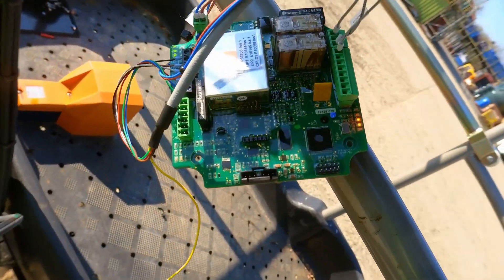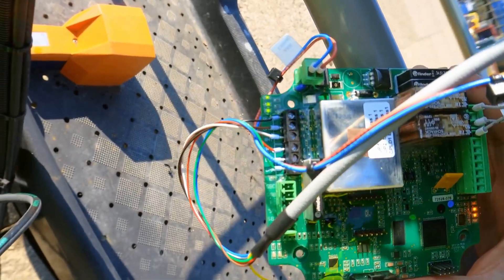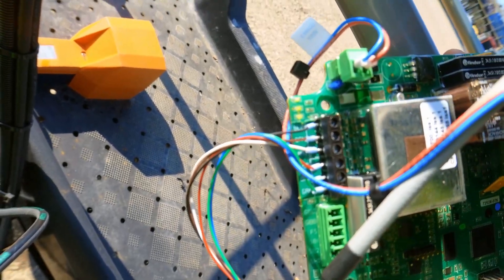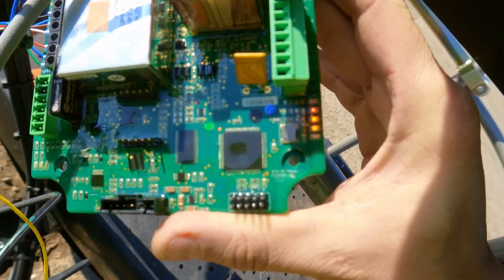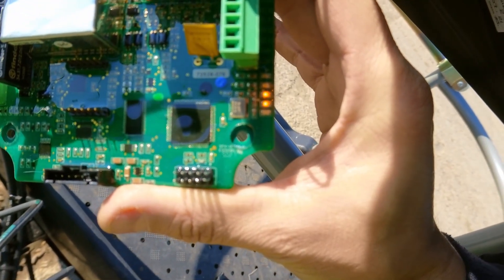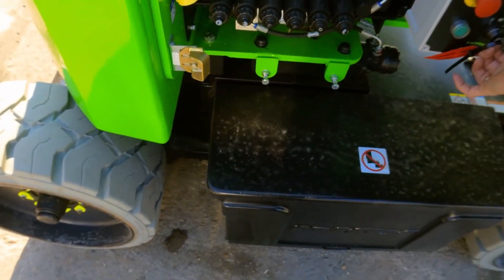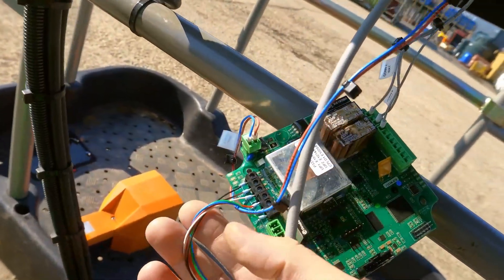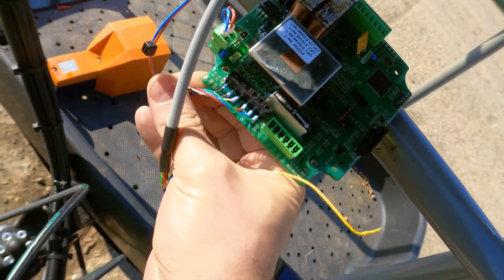The power is on now. You can see those LEDs are on, meaning the power supply is good. There is a fault flashing on the red LED - you can see it's flashing red, giving an error code. There is some detection of the fault on the board. I'm going to disconnect some wires here and measure resistance on them.